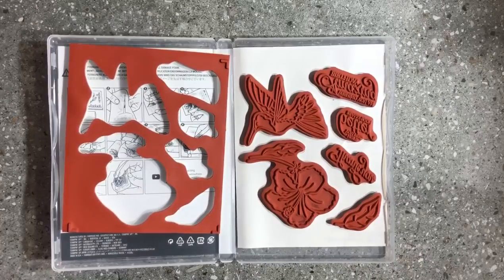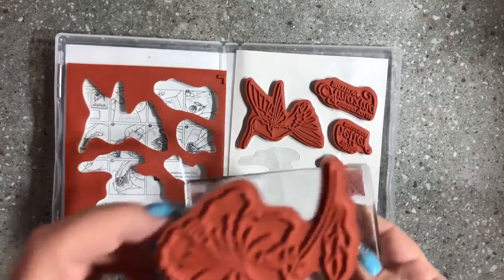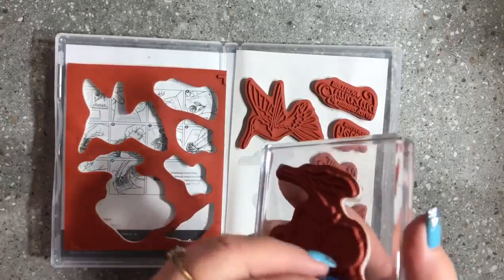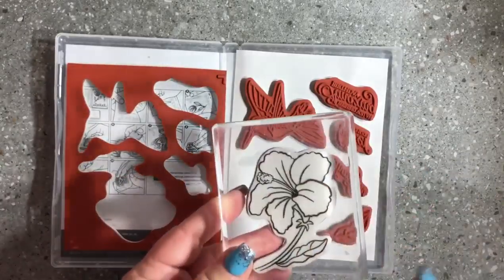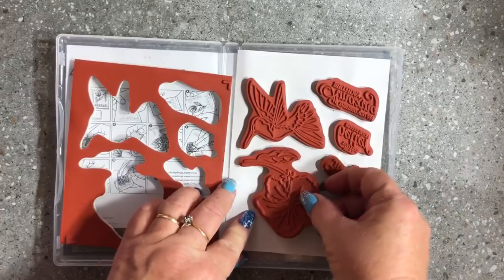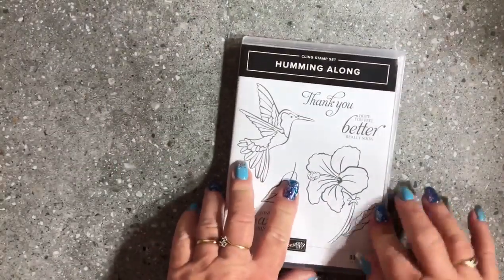I hope that has helped put away your fear of mounting those stickers. Just to show you — when we pop them on a block, this is a super large block for this stamp, but there is absolutely no falling off the block whatsoever. They are quite sticky. Honestly, I've been using them time and time again and they have stayed as sticky as the day I got them. All of the red rubber stamps in our Occasions Catalogue are in the new cling stamp format.